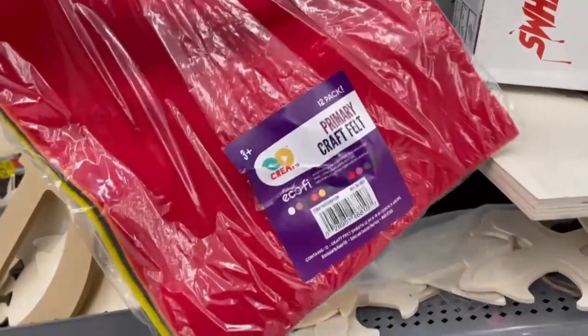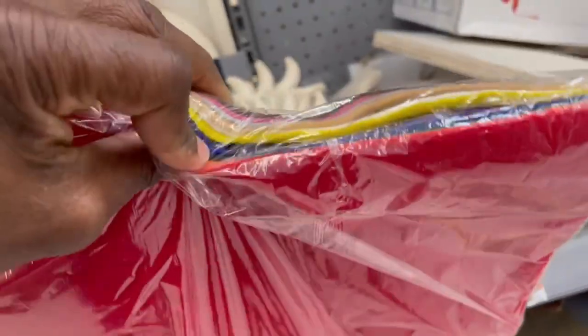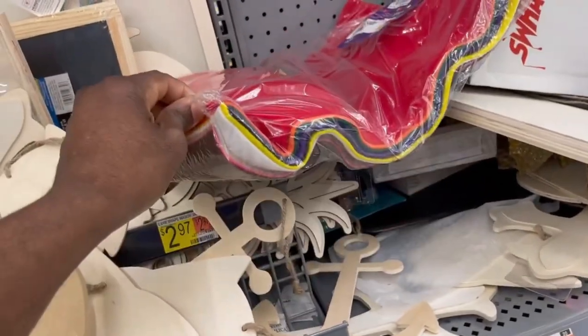Walmart is cheapest so far. They also have small craft felt squares but those will be too small — you're better off getting fleece by the yard. That wraps up Walmart. I still have two more stores: Hobby Lobby and Michael's. Let's see if anything can beat Walmart's prices.